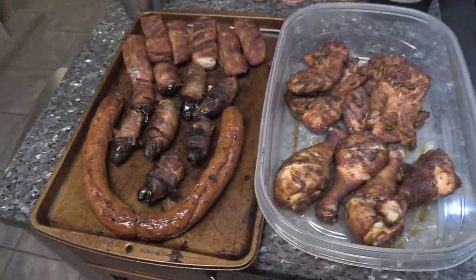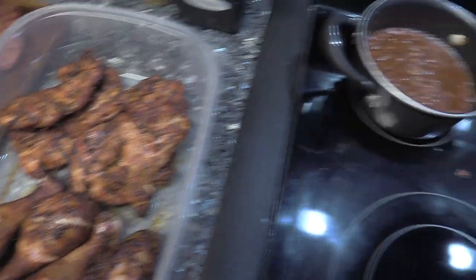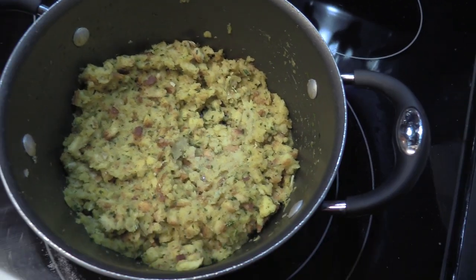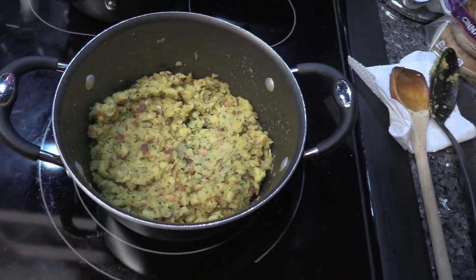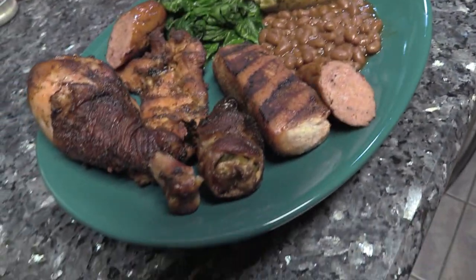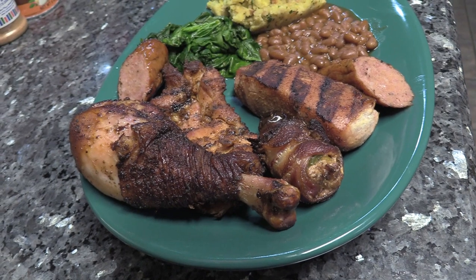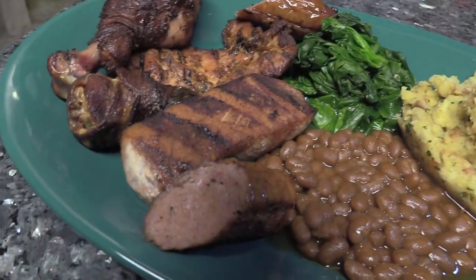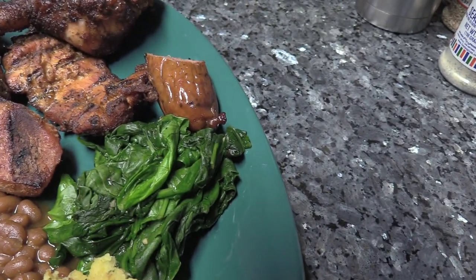We got everything pulled off — pork fingers, poppers, sausage, chicken thighs and chicken legs. Miss Carey made some baked beans, some spinach, and we did some stovetop stuffing — love that stuff! We'll plate it up in a minute. Alright, we plated it! Looks good, smells good. We got chicken, jalapeño popper, sausage, baked beans, stovetop stuffing, and spinach.